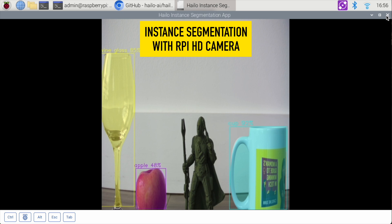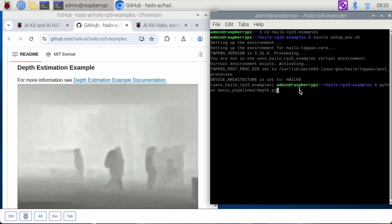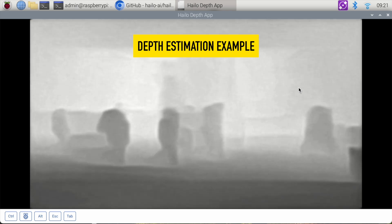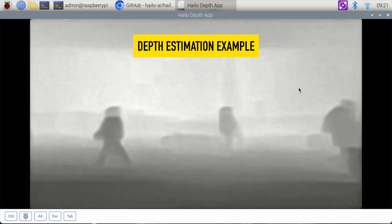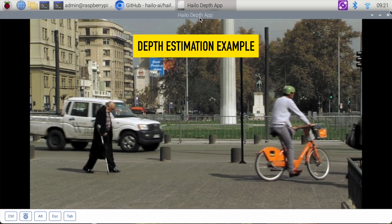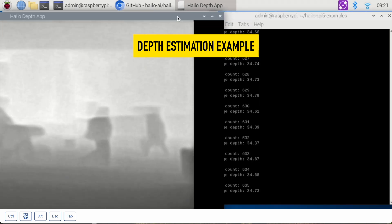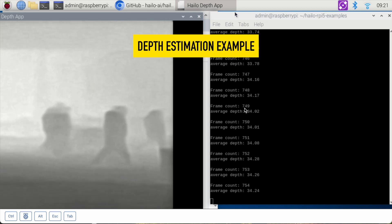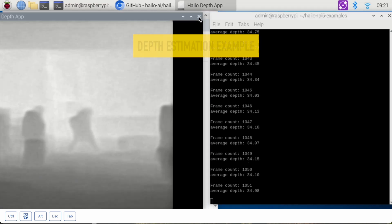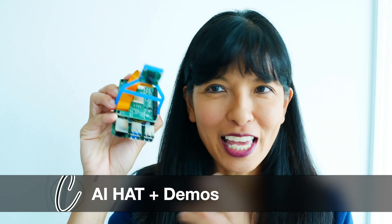Now we're going to attempt the depth estimation example. Here it is — this is the same video with people walking by, and it gives you the depth of the people. I'm going to move it to the side so we can see the terminal. The terminal is counting the frames and giving you an average depth. Those were the demos for the Raspberry Pi AI Hat.